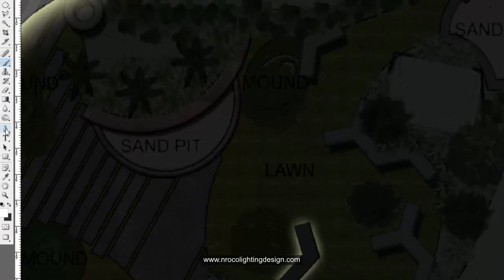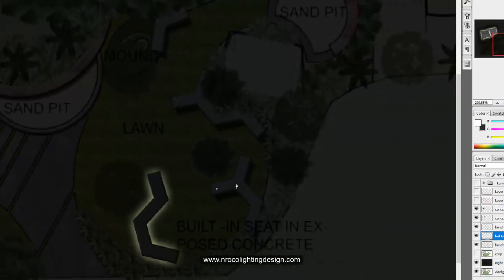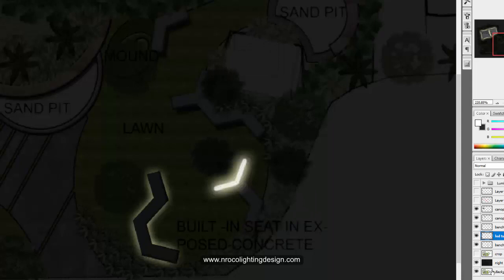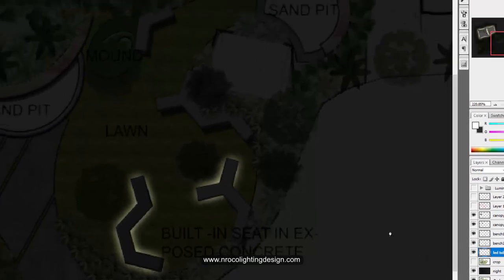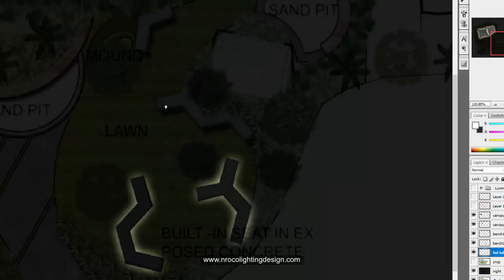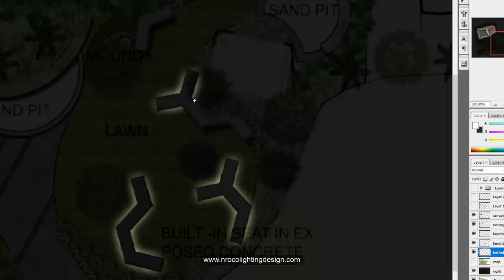Now click the LED tube again, use the pen tool, and do the stroke path and brush effect. Let's put bench two on top of the LED tube. Go back to LED tube and pen tool and continue — now you can see all our benches are lighted up.